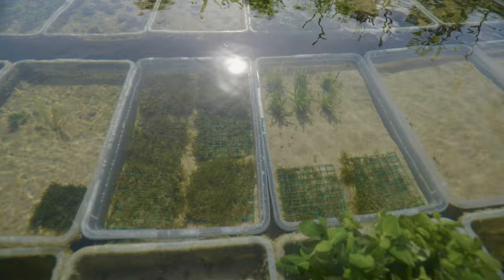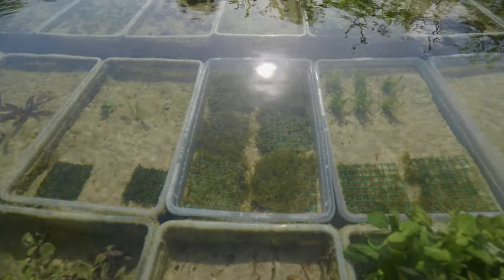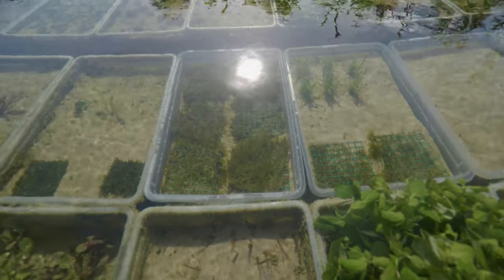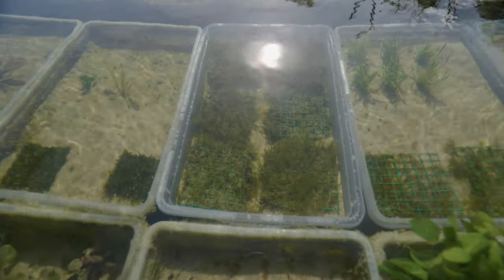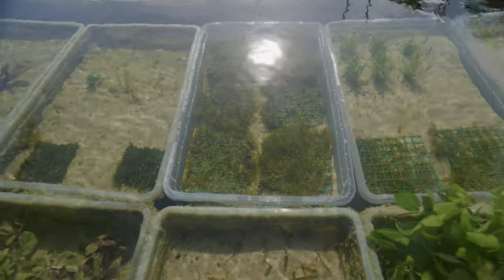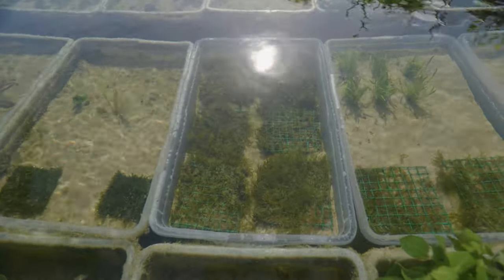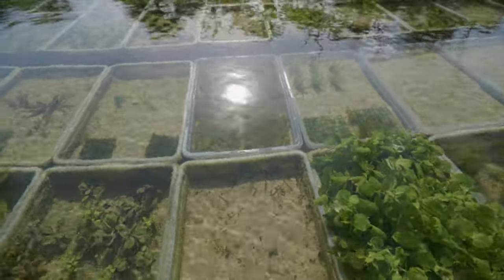So I'm trying to grow the flame moss myself, and it's growing pretty well. I have to take them out occasionally and shake off all the dust and debris that collects on them from the pond, but other than that they grow pretty well and I'm quite satisfied.